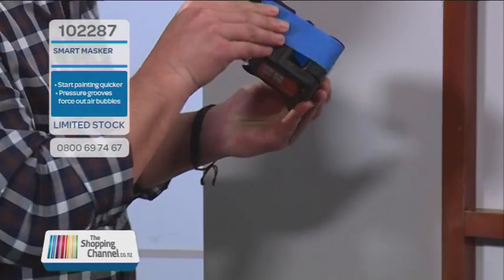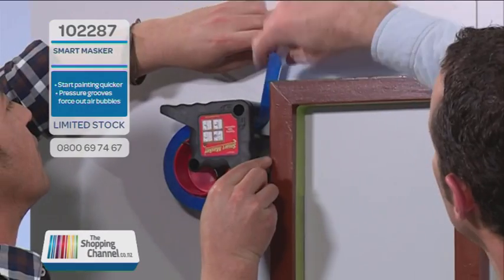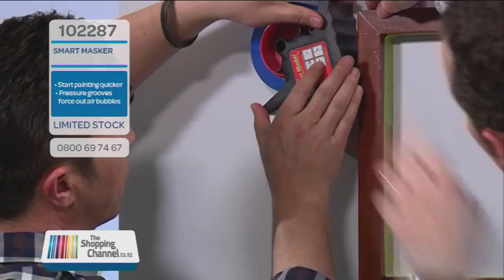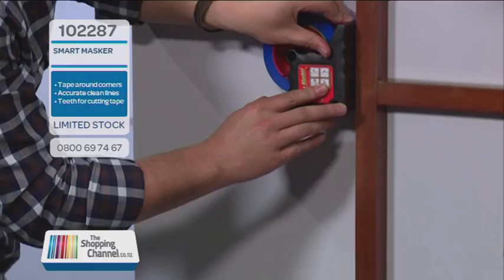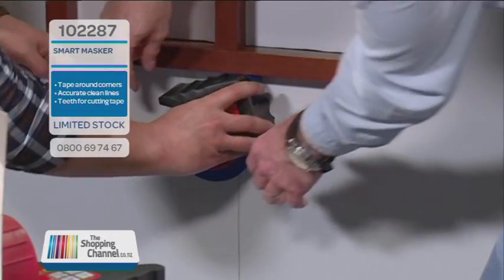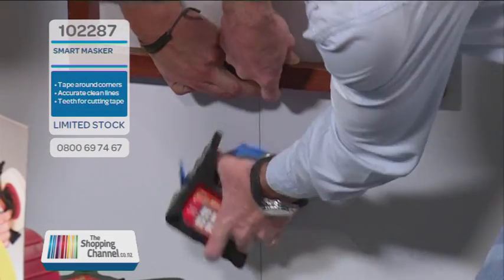I'm going to give this a go — it really is easy, everybody's going to love painting now. So you take your tape and bring it around, fold it over the top — that's where you start. And then all you do is lead with that side flush against the wall, and you can see that professional edge every single time. You can come around the corners as well — that's the really cool part. Once you're done, lift it off, put your finger there, pull the machine towards you, and with the teeth you're cutting it off. As simple as that.